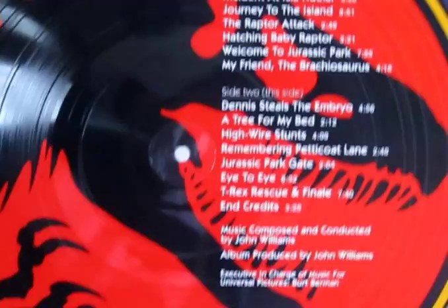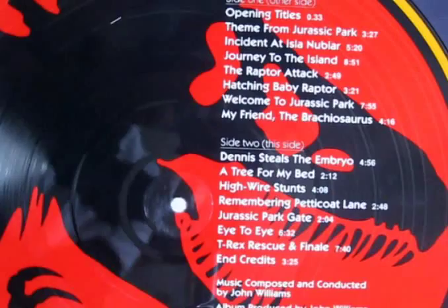No wonder this thing is sought after because it's just such a beautiful piece to own. And here's the reverse side — you've got again the Jurassic Park motif, the big T-Rex skeleton, and then you've got all the track listings there.